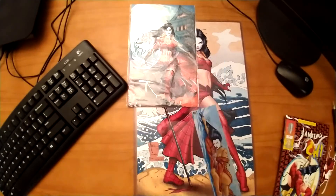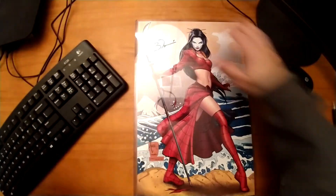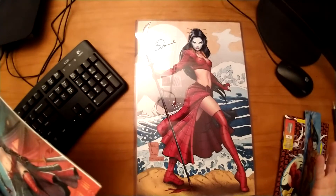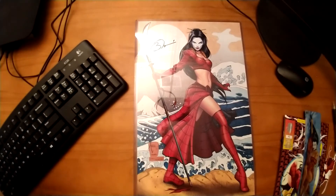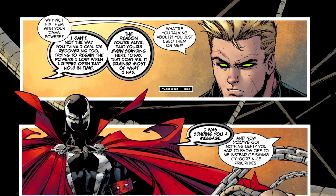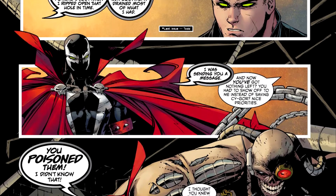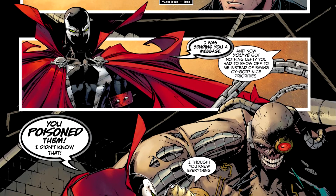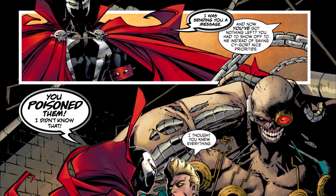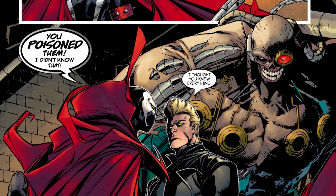This brings us to the lettering, and the lettering in this book is a solid 3 out of 5. People keep asking me why letterers always get a 3 out of 5 and what a letterer can do to get a 5 out of 5. Well, that's simple — you can be Tom Orzechowski. Tom Orzechowski is the letterer on Spawn and has been lettering it pretty consistently since it originally came out in the early 90s. His lettering is the gold standard. I have not seen anyone in any comic book do a better job at lettering than Tom — his work on Spawn redefined lettering in the industry, and there are few letterers out there who do as good a job.